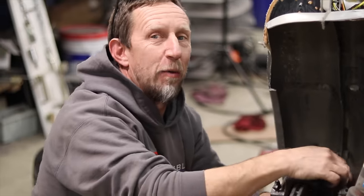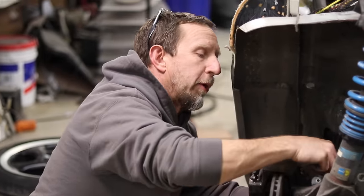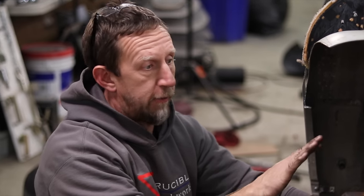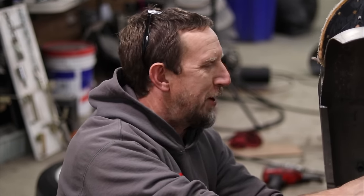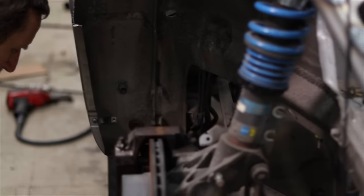I was trying to figure out why the brake line support bracket wouldn't line up and bolt up. I realized it's because our rear wheel is back almost five inches, so the brake hose is a little short for its new application — it's going to have to live there for now.